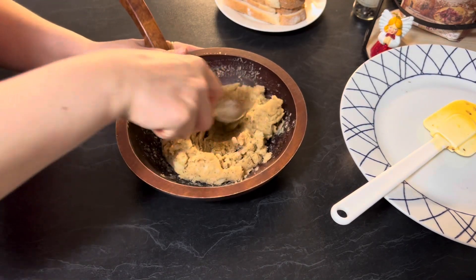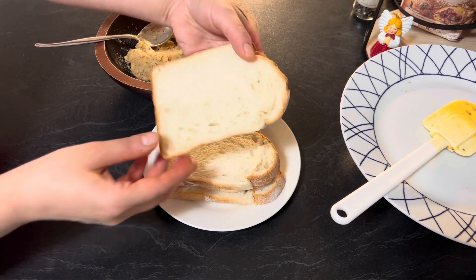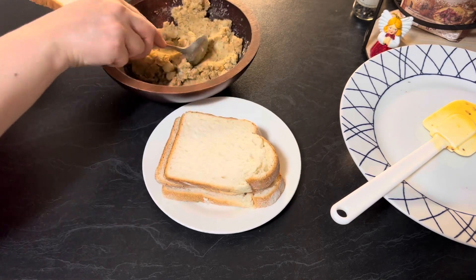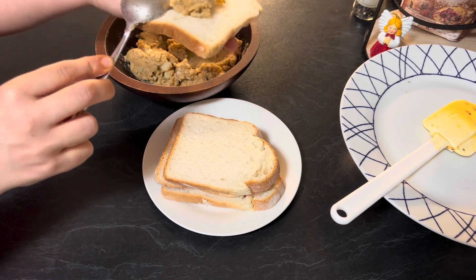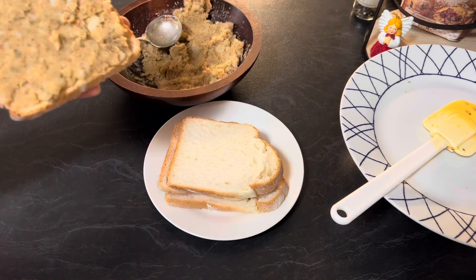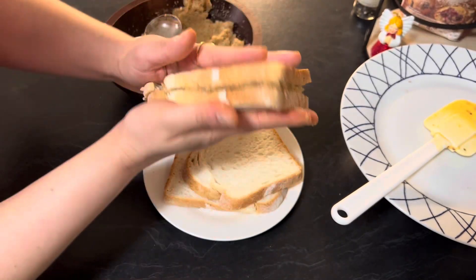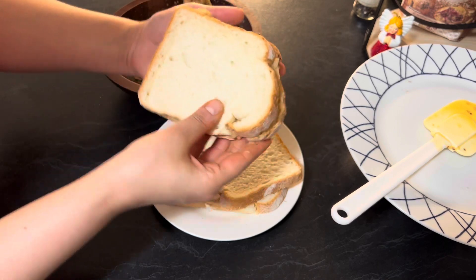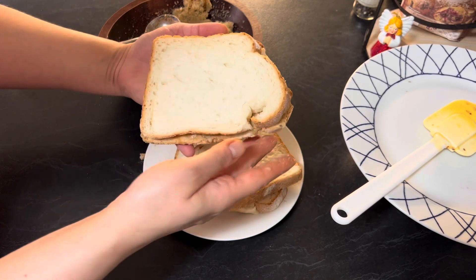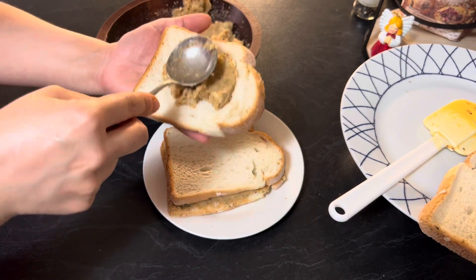Potato mixture is ready. Take a slice of bread, spread the potato stuffing evenly on the bread, then cover it with another slice of bread. Gently press both the bread slices to hold the stuffing properly. It's ready — keep it aside. Prepare all the bread slices in a similar way.